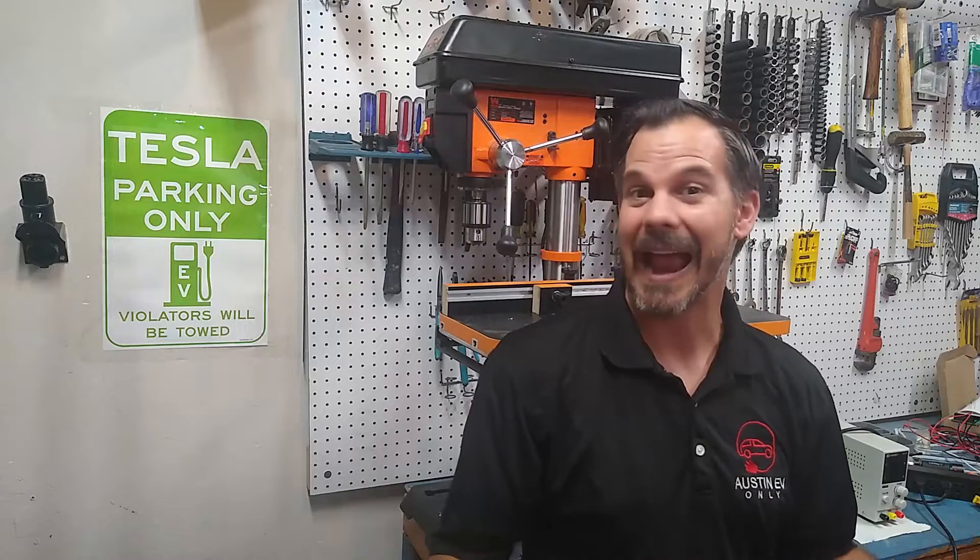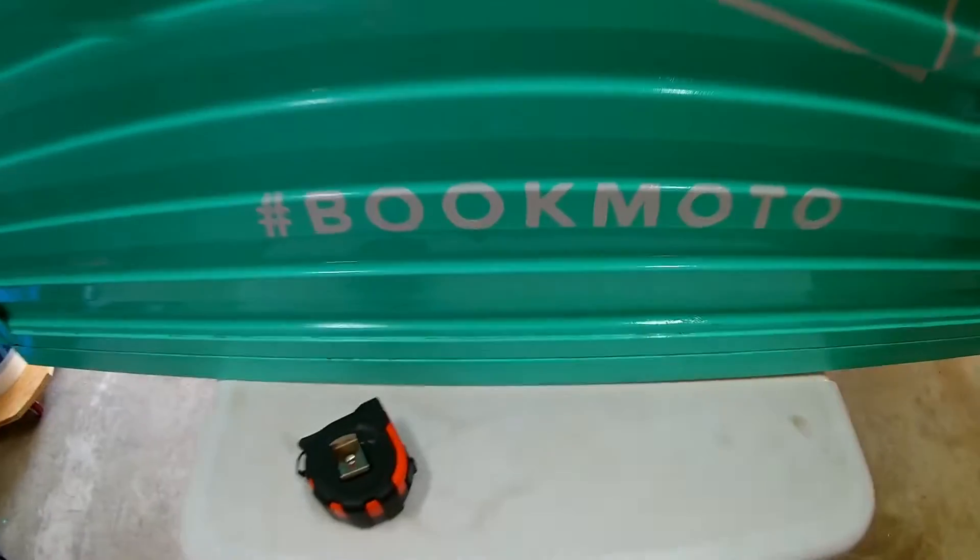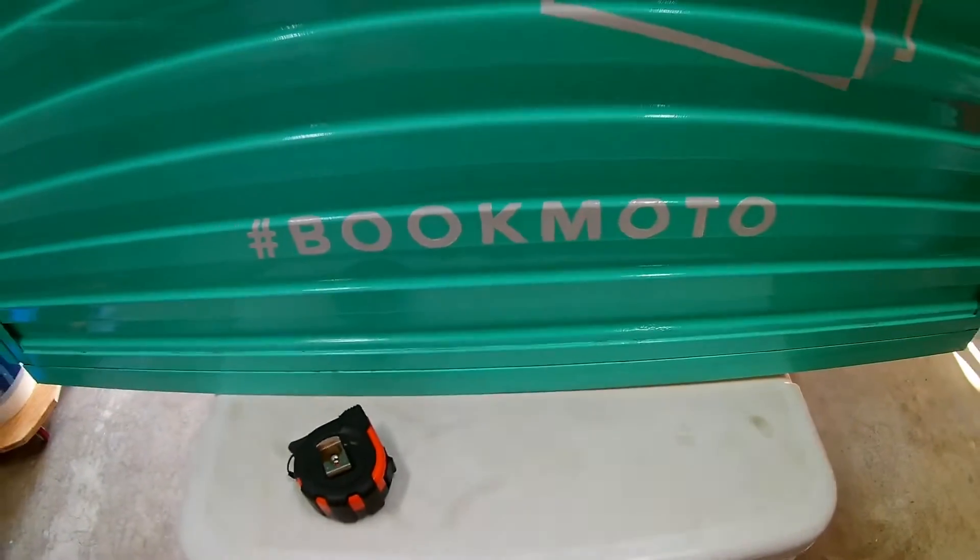Throughout this video and this entire video series, you may hear me refer to the bookmobile as 'Bookmodo,' because that's what the folks at Literati lovingly nicknamed their bookmobile.